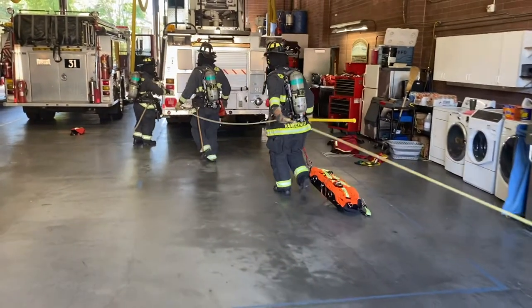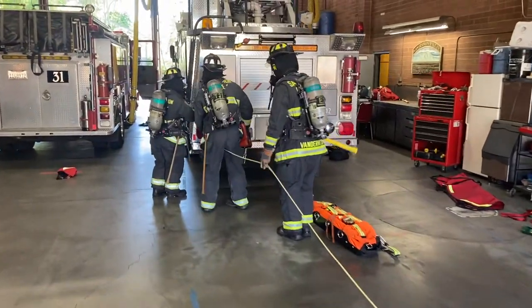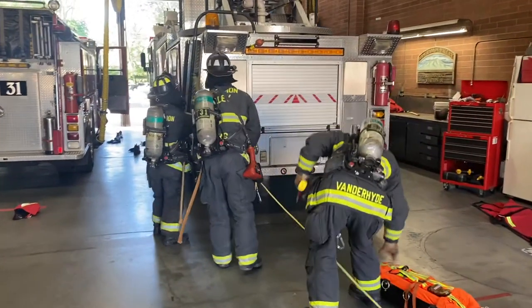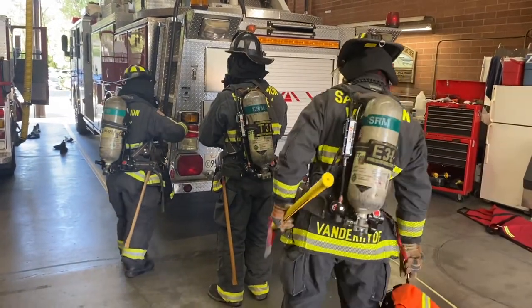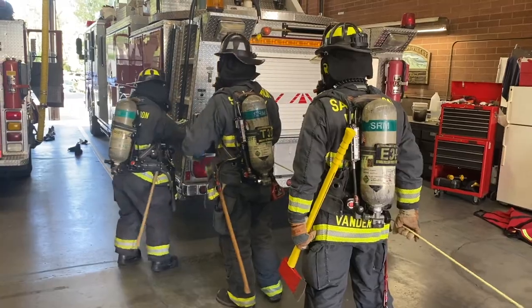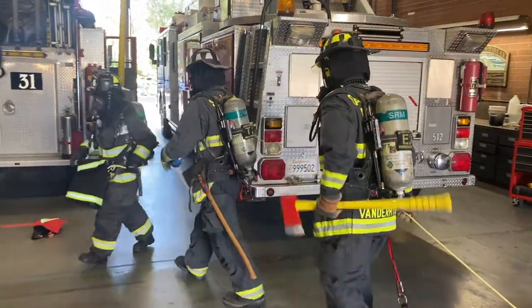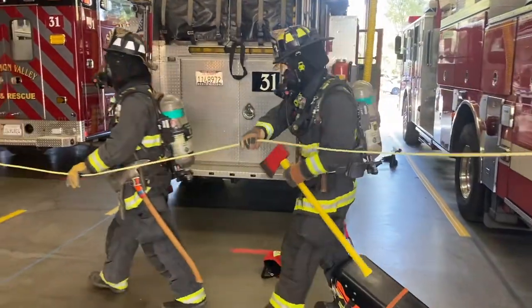It is important that the firefighter in charge of rope deployment keeps tension on the line at all times. They can do this by ensuring that the line is coming from the front of the primary search bag. Also, in order to maintain tension, or if deploying into an area that may not be meant for foot travel, use solid objects as a change of direction point. This step to wrap or tie off the search line may be necessary; however, keep in mind that this will delay the deployment.